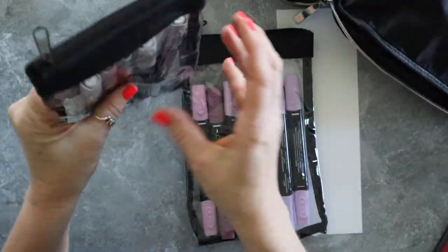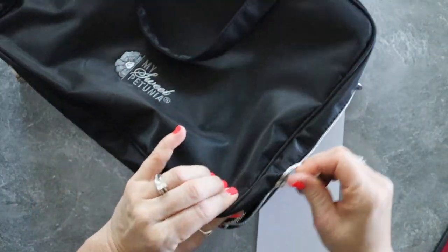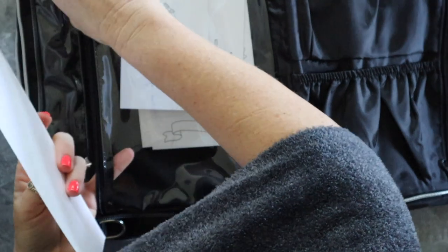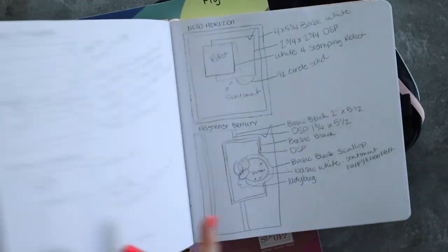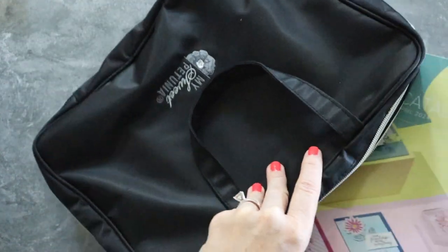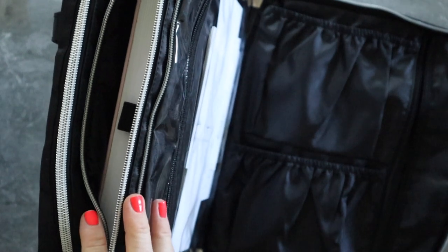I've got my markers — I could fit way more in here but I don't need them — and I'm just going to velcro them right back into the bag. I'll add my basic white piece in here for color swatching, and then I'm going to grab my sketchbook because I use it to sketch ideas and sometimes I'm in the mood to sketch. I'll take my catalog, put that in the middle, then my sketchbook, and I also want a pen and a pencil, so I'll put those in here.